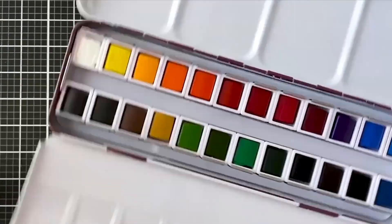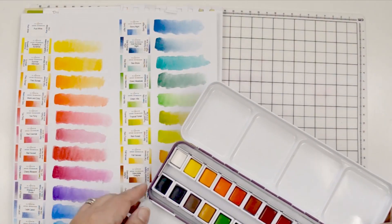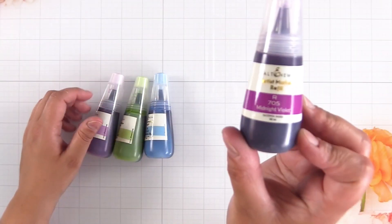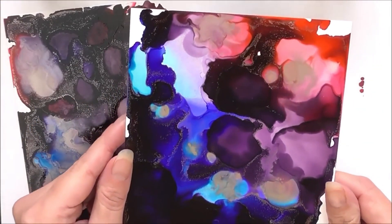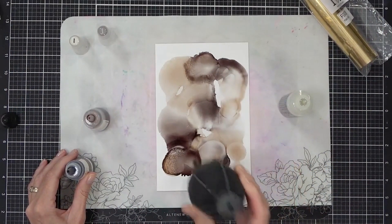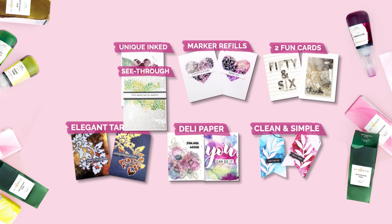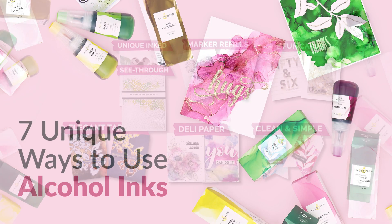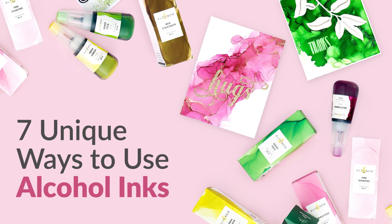You might sometimes hear, I have so many coloring mediums in my collection. Do I really need alcohol inks too? Let me tell you the answer is yes. I've been crafting for years and even I get surprised by how many unique techniques there are to use with alcohol inks. Today we are sharing seven beautiful ways to elevate your projects using alcohol inks. They will make you wish you had these a long, long time ago.